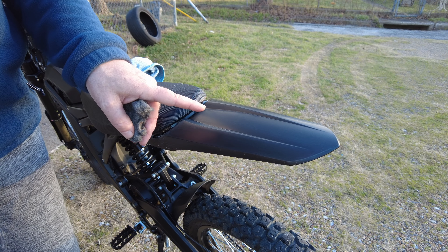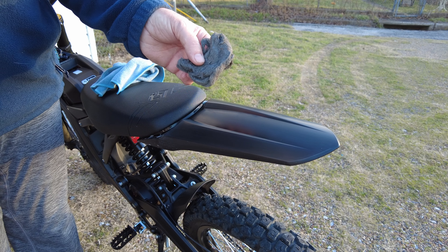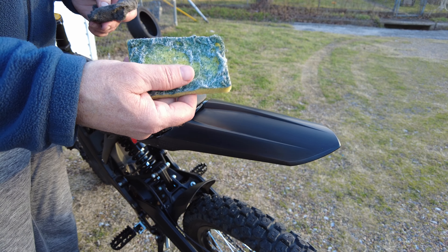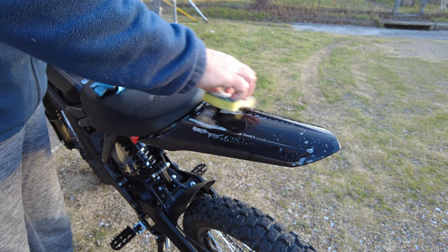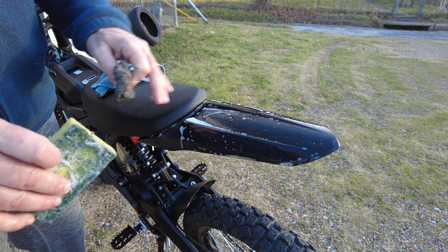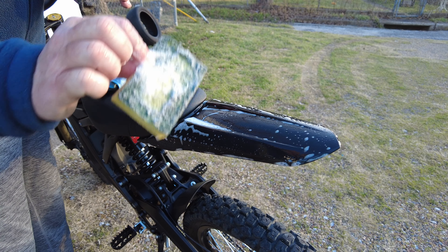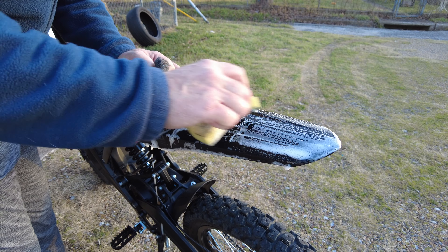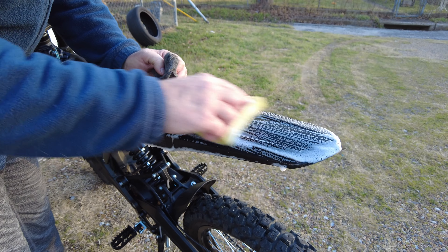So what I did to get some scuffs out of mine is you can either use steel wool or you can use a pad that has some abrasive effect on the back, and you want to get water and soap. Just depending on the texture you're trying to put on it, you can do that dry and get a little bit different results, but I like to make it a little more refined, so I'm going to use the rough side of the pad and come all the way front and back. I don't think going in circles would be successful, so you want to keep the lines as straight as you can.